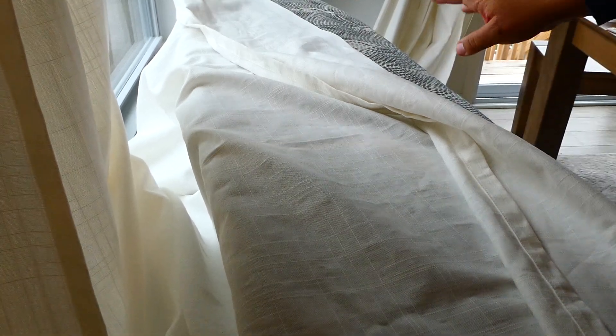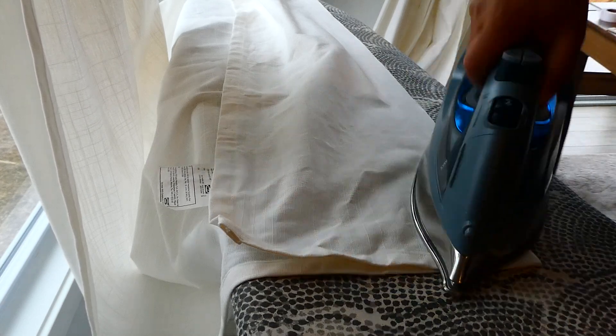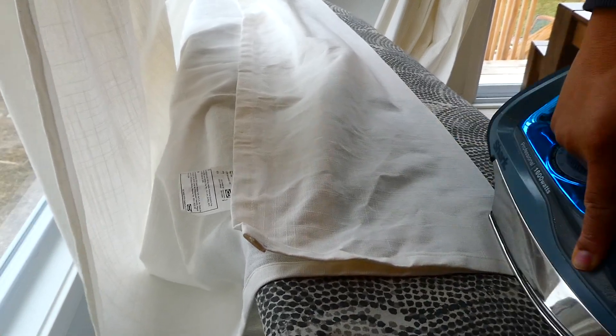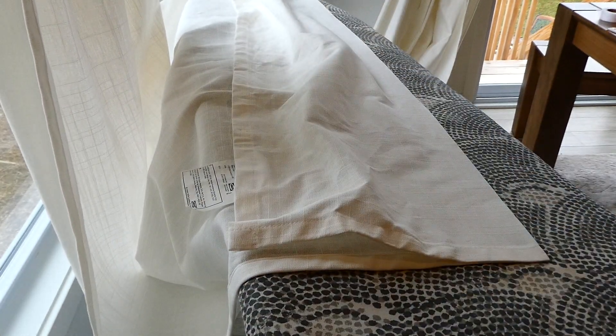All right, so we've got all of the hem tape. This one section is sometimes a little harder because it's thicker — it might need a couple of passes. Yep, we got it.